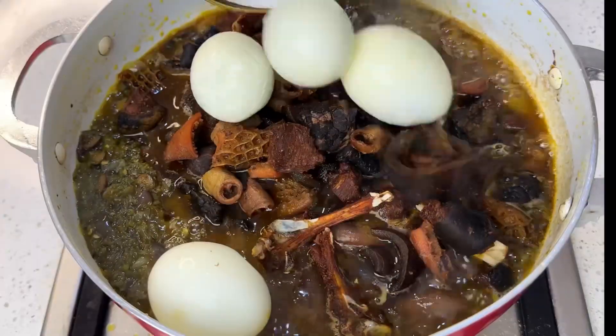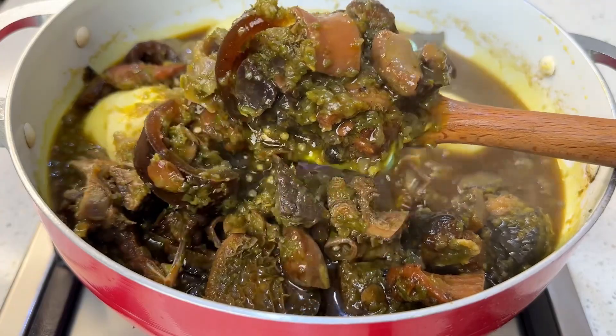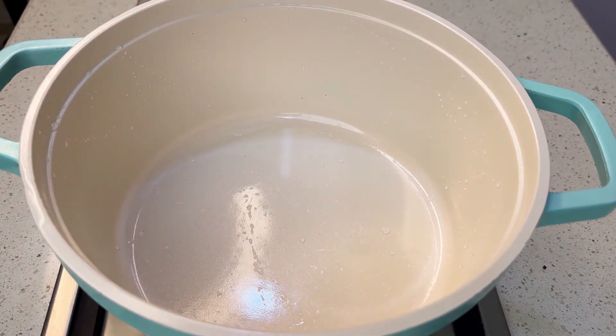Hi guys, welcome back to our channel! Today we are going to be learning how to make ayamase sauce. This sauce is similar to ofada sauce — it is so easy and very tasty. Without wasting your time, let's get started.